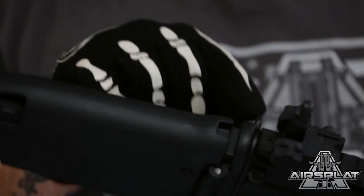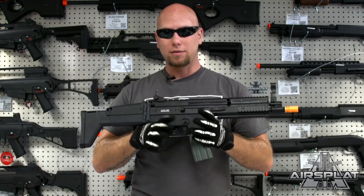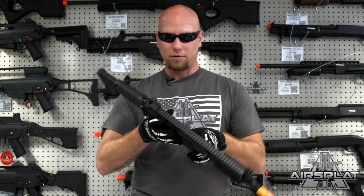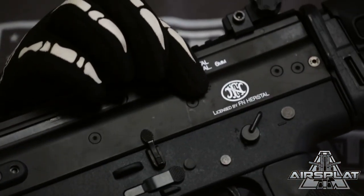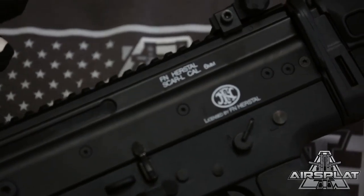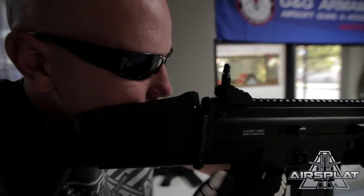It's a pretty standard SCAR build. You have your charging handle here, and your hop-up right in there — easy adjustment, very large wheel so it's easy to do with gloves in fast situations. Unfortunately you do have to hold the charging handle back because it does not have a bolt catch, so as soon as you let it go it's going to go forward.